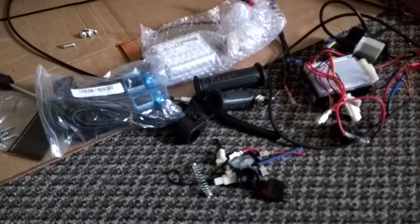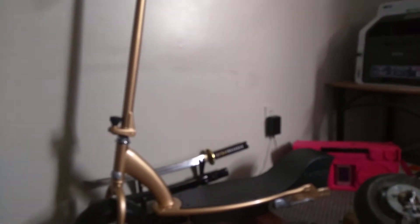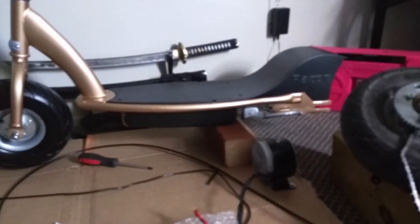What we got here is a Razor E300, a whole bunch of parts. There's my Razor E300. It started off blue, and then I painted it a gold black. It turned out pretty nice.